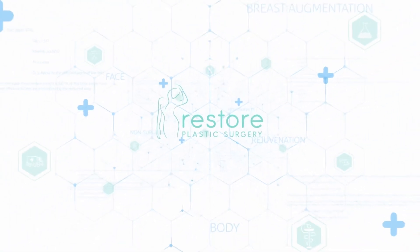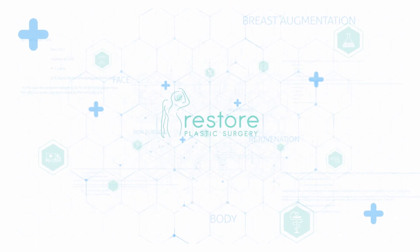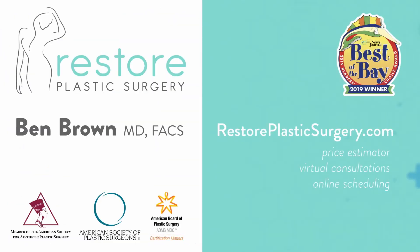To learn more, check out our website where you can upload your photos and concerns as a virtual consult. You can also check out our price estimator to get pricing information for all the various procedures we offer. If you'd like to have your questions answered on a future podcast or Q&A video session like this, please leave a message on our SpeakPipe — you can go to our blog page and our SpeakPipe is located there. Thanks for listening.